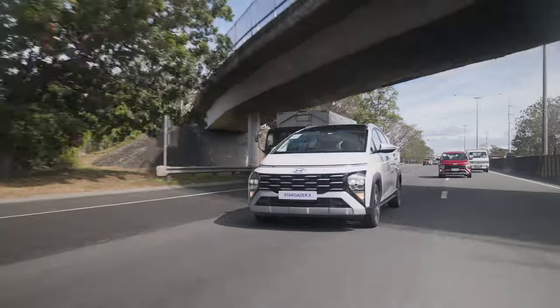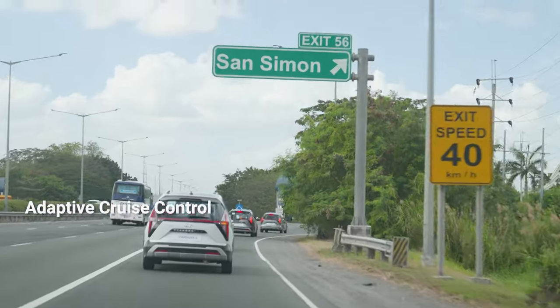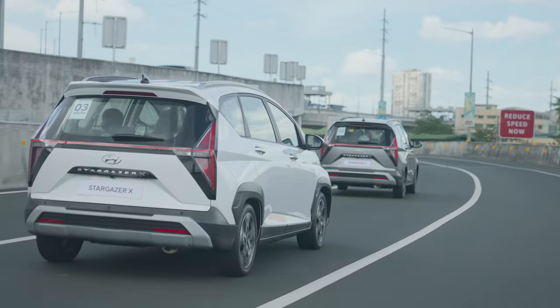We're now driving the Hyundai Stargazer X, currently somewhere in the Bulacan area along the North Luzon Expressway. We were able to test out two of the most important ADAS features of this MPV: Lane Keeping Assist and Adaptive Cruise Control. Lane Keeping Assist is very useful in making sure you stay within your lane, while Adaptive Cruise Control can help lessen your fatigue when driving on the highway. At the moment, we're en route to Pampanga Pottery Agri-Tourism Park.